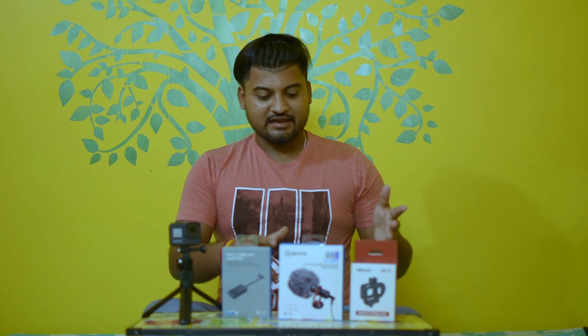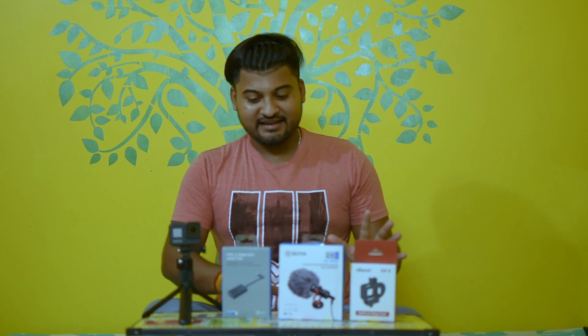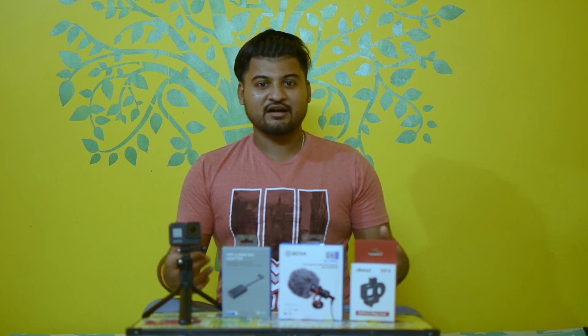So finally this is my new setup — I'll unbox it one by one for you. Also, this video is going to be a one-cut video, so if any mistake happens please forgive me.